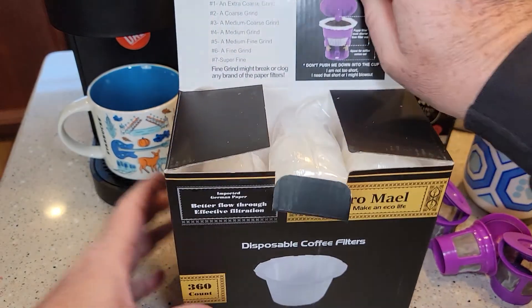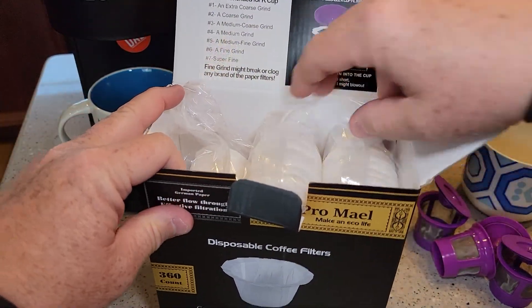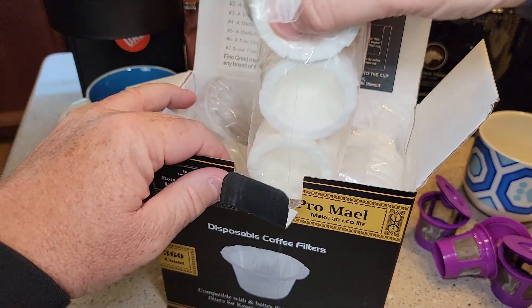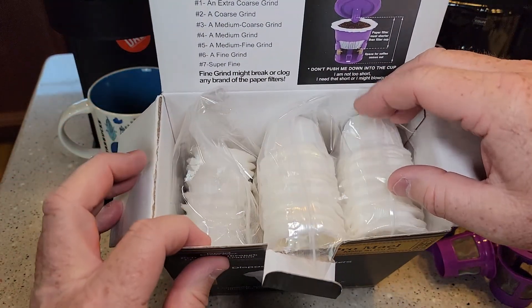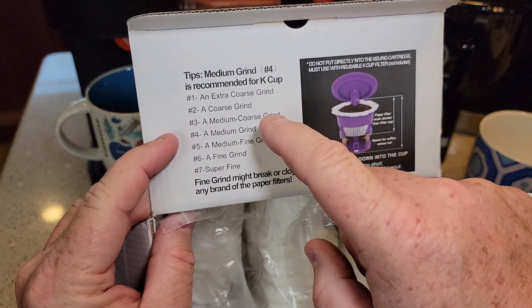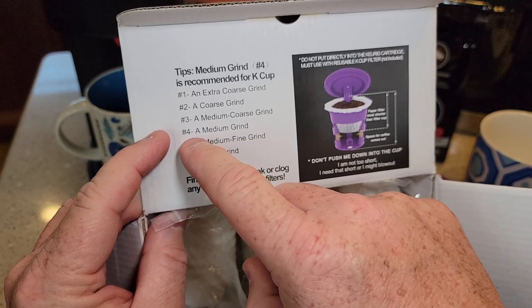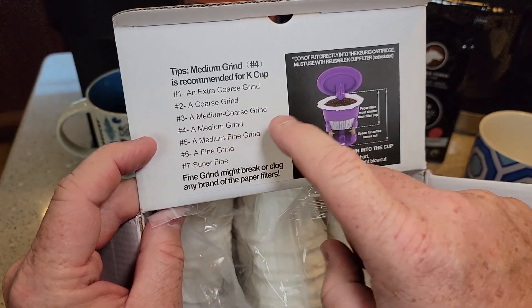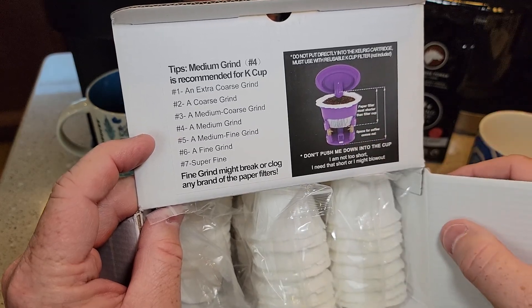They come in a really sturdy box. You get three packages of these, so it is quite a few filters. They look very nice and clean. There's a handy chart on the box — these are medium grind filters. Number four grind is the type of coffee grounds you're going to want to put in there.